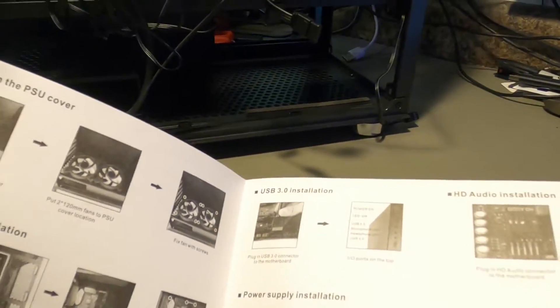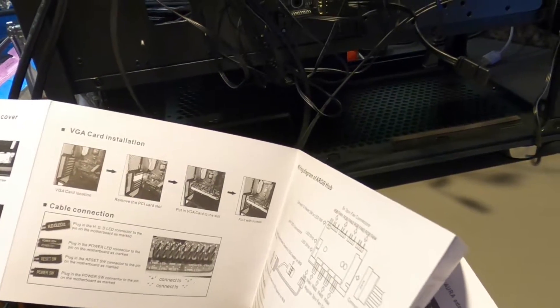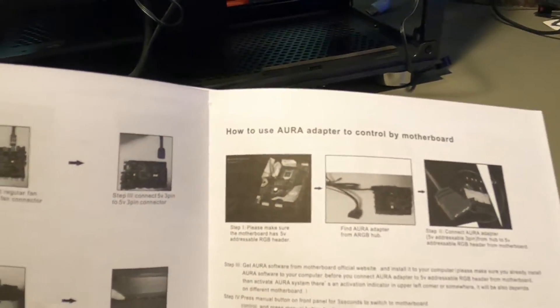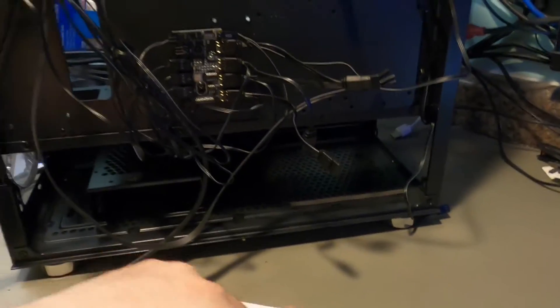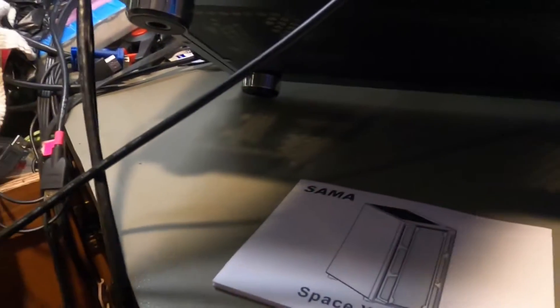Let me check the manual — fans on the rear, fans on the PSU cover, motherboard installation, USB 3, HD audio... I'm not seeing anything about that filter piece. It basically talks about everything except the filter. Maybe it goes on the bottom? No, there's already a filter on the bottom. I tell you what, this is a pretty well-filtered case overall.